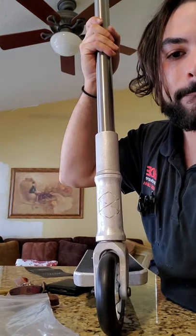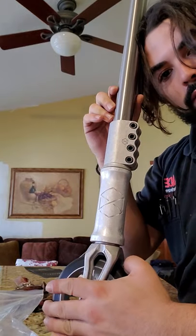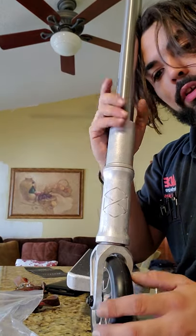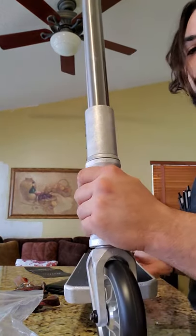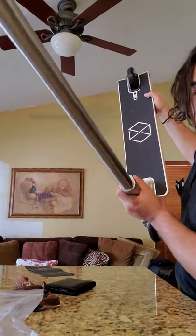I'll put it together real quick. All right, finished putting the bars on. I haven't ridden it yet but I can't stop looking at it. It's just amazing.